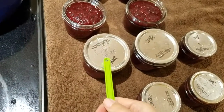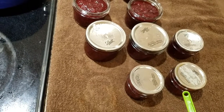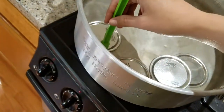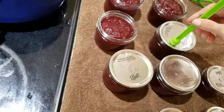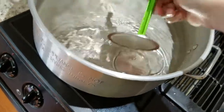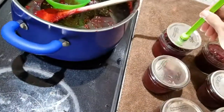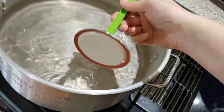You'll notice there's some writing on the top of my lids. These are all fresh lids that have never actually been processed before. I have used them to store dry goods, but they've never been through the processing process. Really, lids are only good for one-time processing — you want to use a lid whose sealing agent has never been used before.